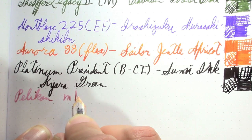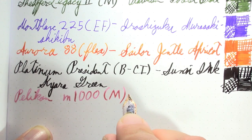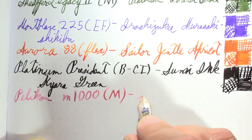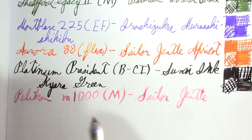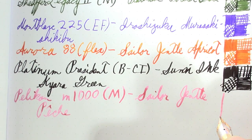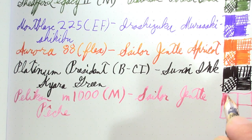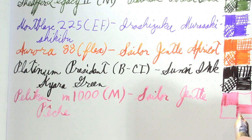The Pelikan M1000 has a medium nib — I'd kind of like to put a fine nib in it, but that's a goal for the future. The ink in it is Sailor Gentle Peche — I'm maybe mispronouncing that, but it's a French word on a Japanese ink and it kind of messes with my brain. Platinum has a lot of French connections, which is kind of wild.